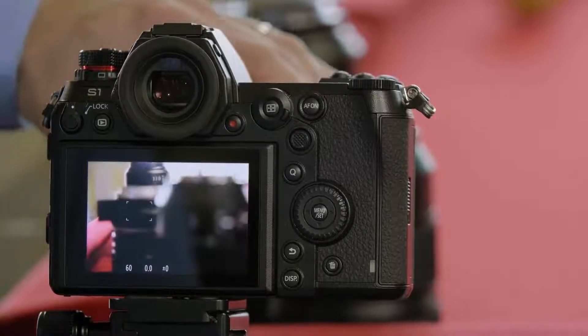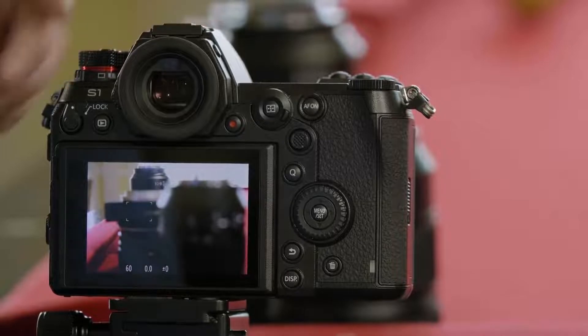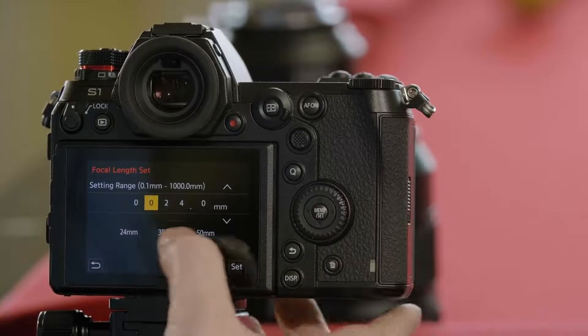Remember, with a passive lens, if you zoom to 50 millimeters, it cannot communicate that it's at 50. So you need to go back into the menu and change the focal length to 50 millimeters.